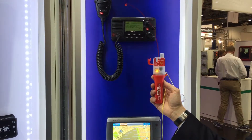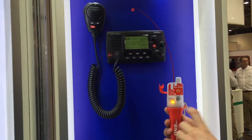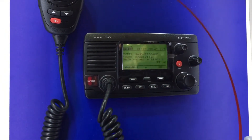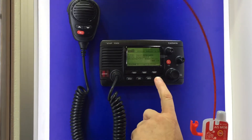And immediately afterwards you will see the MOB signal on the screen of the VHF radio. Also you note — I switch it off.